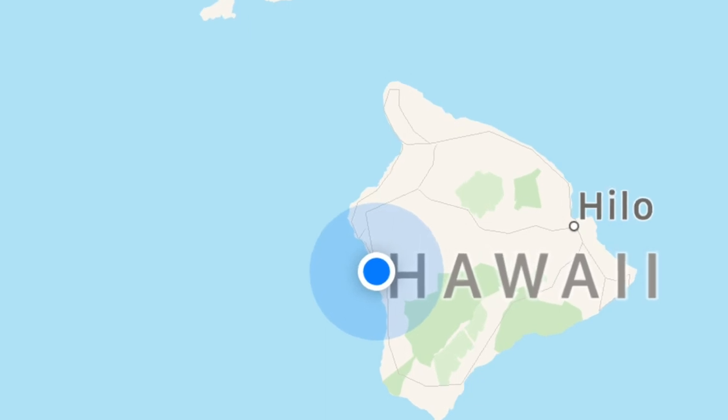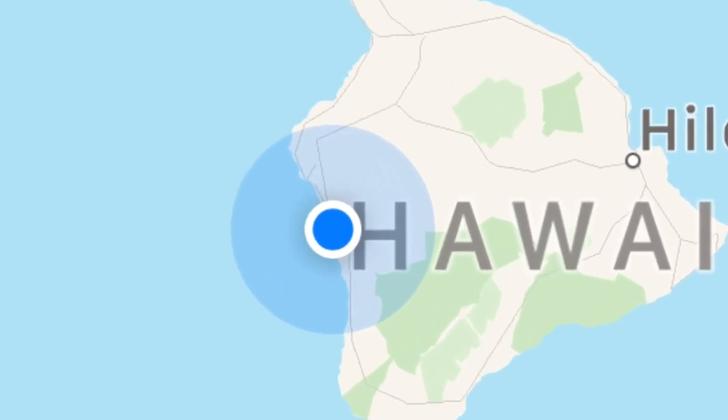Hi everybody, I'm in Kona on the Big Island of Hawaii, and behind me are some coffee plants with some ripe coffee cherries. I'm going to try to make my own cup of coffee where I pick the beans myself and go through the whole process. So stay with me.